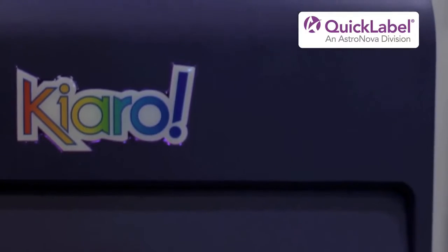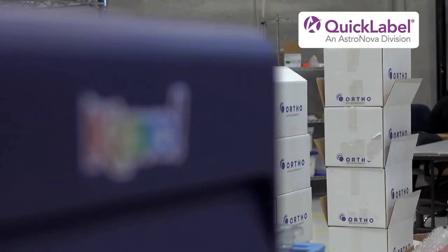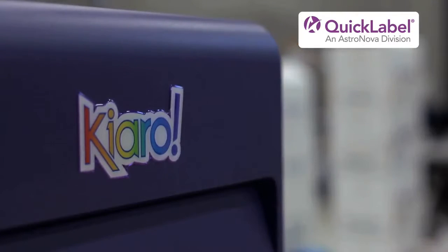Training the operators on using the Chiaro only takes a few minutes. All I have to do is show them how to transfer the label stock and then printing the labels is very easy.